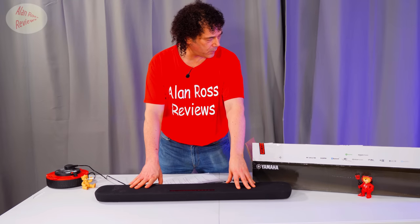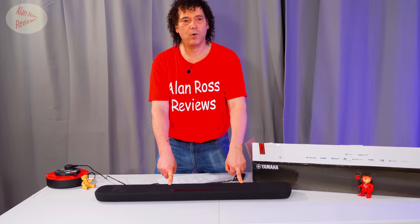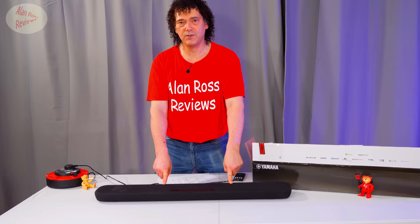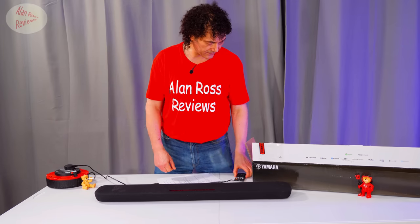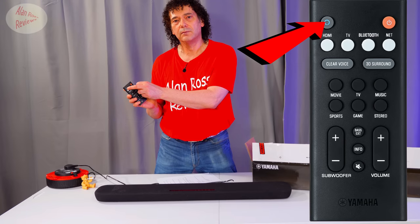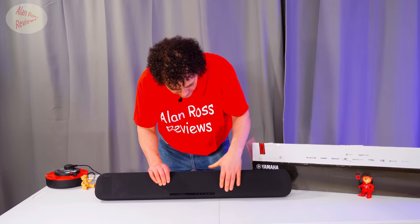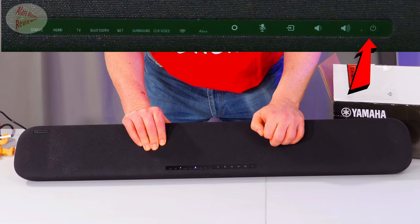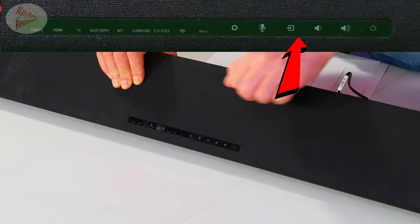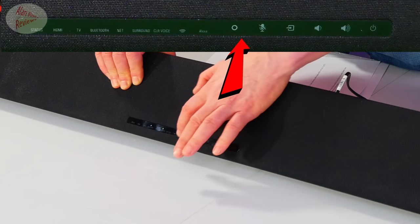The other big deal of the 109 is that it comes with Alexa built in. If you want to use Alexa you're going to need the app on your phone, and you can turn off the microphones so it's not listening to you while you use the soundbar. If you do use Alexa, rather than saying 'Alexa' all the time there is a dedicated button for Alexa on the remote which will wake it up — quite handy. Some of the controls on the front are touch-sensitive: you can turn it on and off, change the volume, change the input, toggle Alexa's mics on and off, and wake up Alexa directly on the unit.